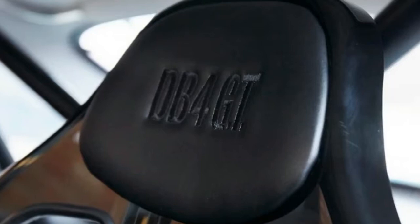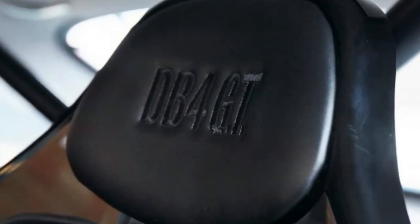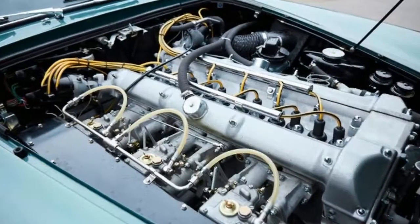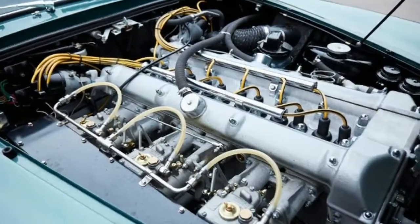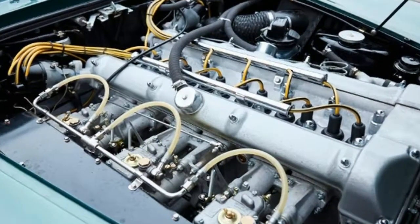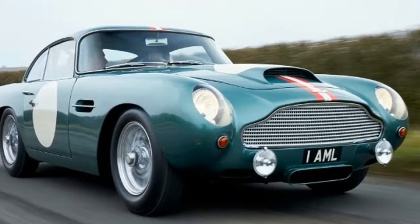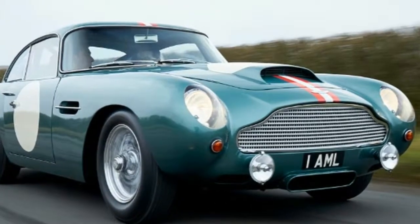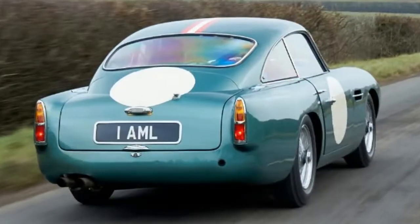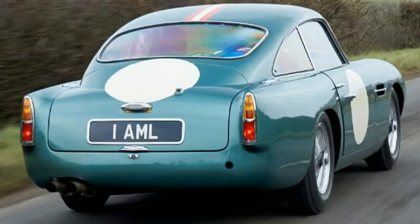Key specs — Aston Martin DB4 GT. Price: £1.8 million. Engine: 4.2-litre straight-six petrol. Power: 350bhp. Transmission: 4-speed manual, rear-wheel drive. 0-60mph: 6.5 seconds (estimated). Top speed: 150mph (estimated). Economy/CO2: N/A. On sale: sold out.